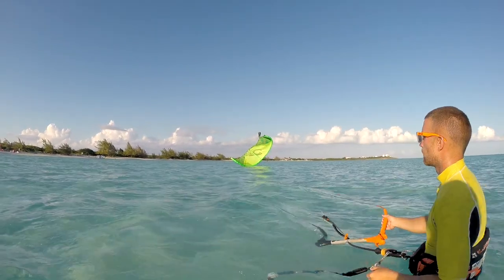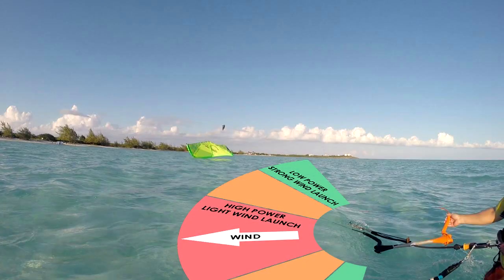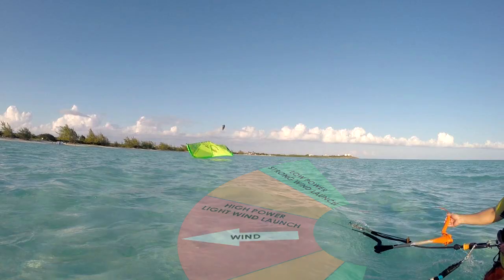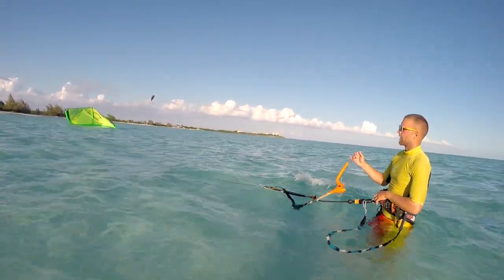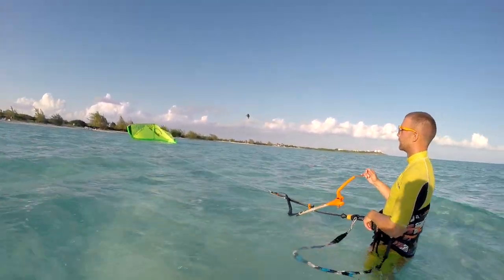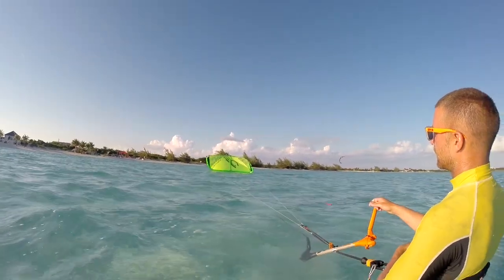Relaunching can be particularly difficult in light winds. In light winds, you may need to make sure that your kite is sitting further downwind of you. In this example, the kite is only a little downwind and you can clearly see that only part of the kite is catching the wind. Usually, if you wait a few seconds, the kite should start drifting downwind by itself. Once it drifts, the kite should fill with air for a better chance of relaunching.